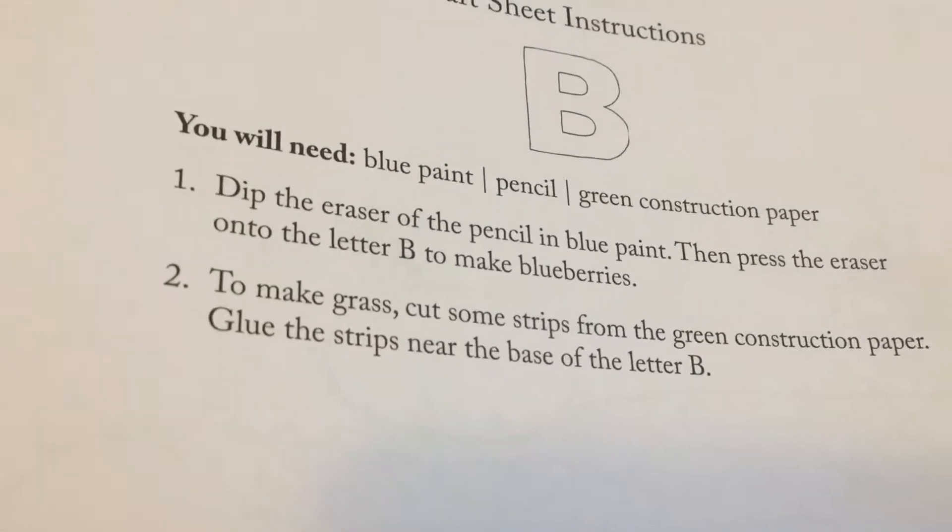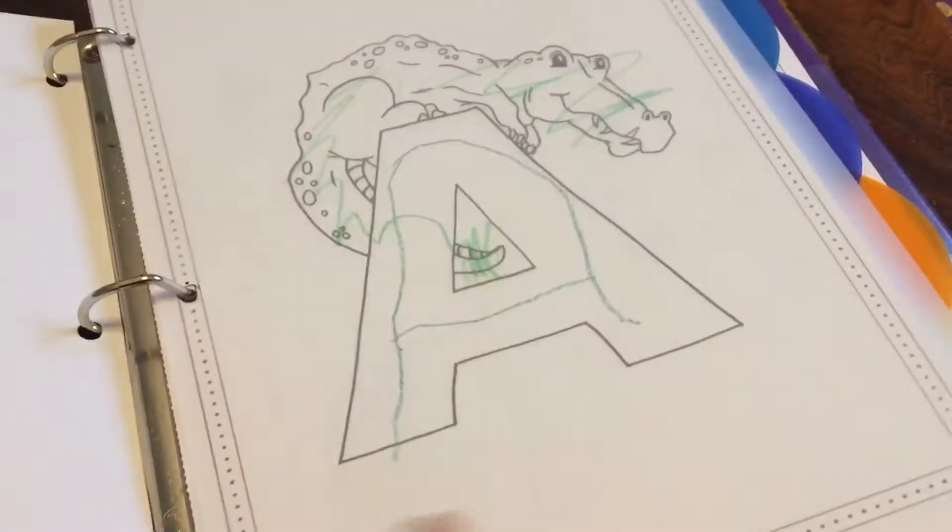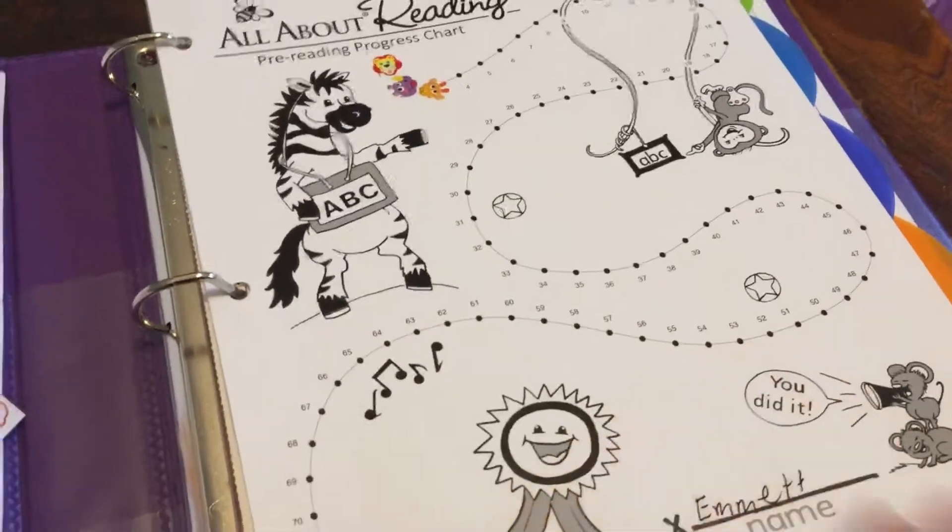Here's B. All we did was color it blue. He likes blue, so we colored it blue. Just do what you think is right.